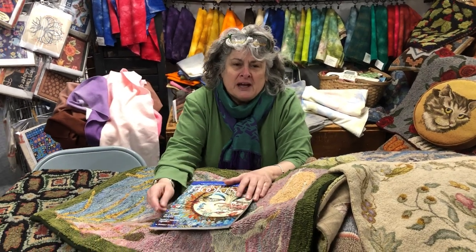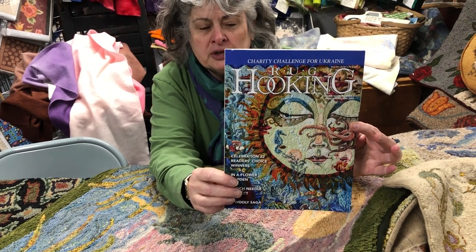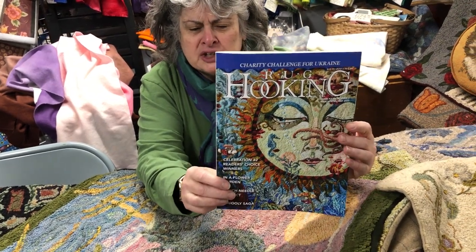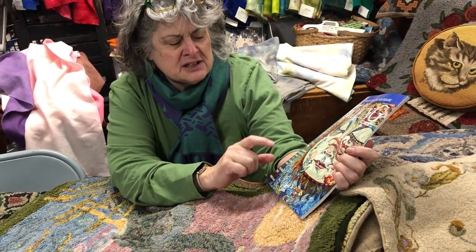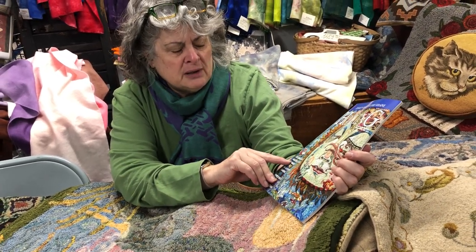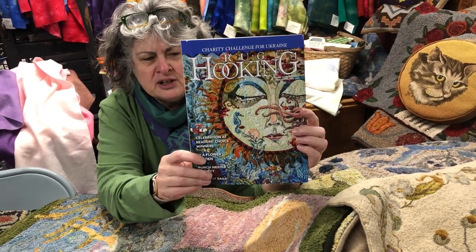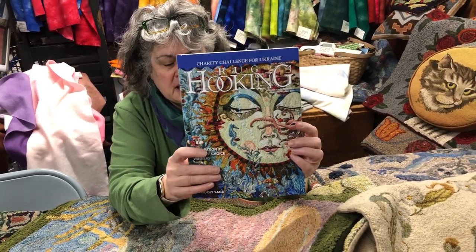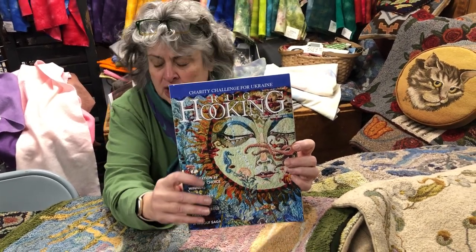I'd like to thank Rug Hooking Magazine — we work in cooperation with them. This is the latest issue you should be getting soon, or we have for sale. It's a really great issue because it has all the readers' choice winners from Celebrations 32. Congratulations to all the winners.